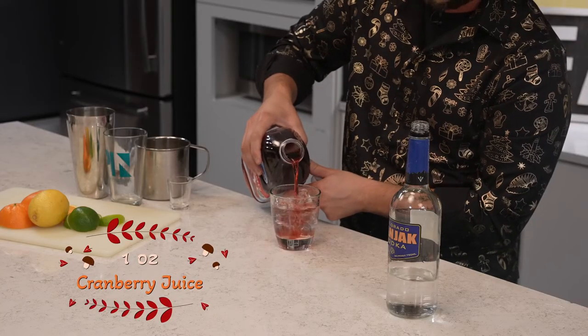Obviously, you're going to want more vodka than cranberry juice. And a lime wedge. Looks perfect. Cheers.